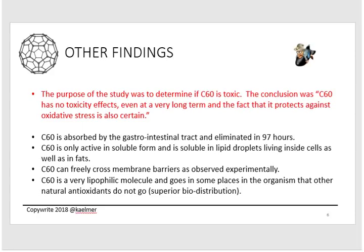C60 is also active in soluble form in lipid droplets inside cells as well as in fats. Like vitamin C, another strong antioxidant, C60 is water-soluble — so if you just take it straight, it goes right through you. But if you wrap a fat cell around it — what's called a liposomal delivery — your body recognizes it as a fat molecule and absorbs it, with C60 as a hidden package inside. They also found that C60 can freely cross membrane barriers, meaning it reaches places in the organism that other natural antioxidants cannot — giving it superior biodistribution that no other antioxidant achieves.